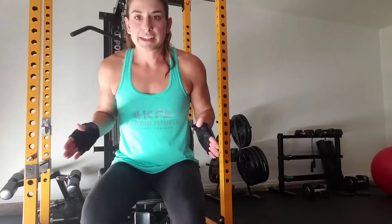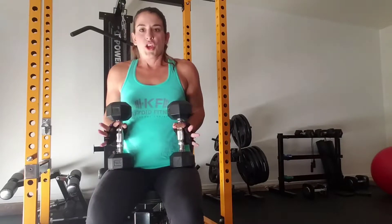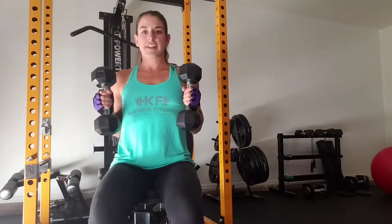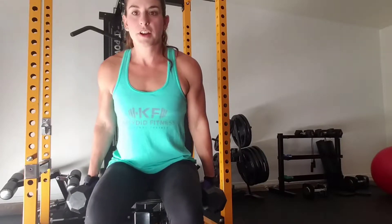So first, you're going to sit down on a bench, put your feet shoulder-width apart to stabilize you. You're going to get your dumbbells and hold them in the neutral position, which is kind of like a hammer position. You're going to lean your body forward about 45 degrees, so your arms hang while you're tightening your core, so everything is stabilized.